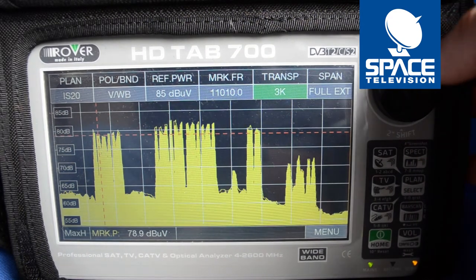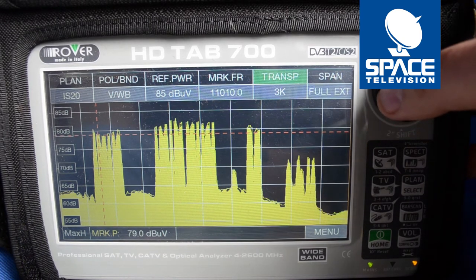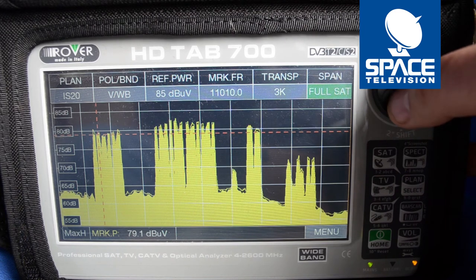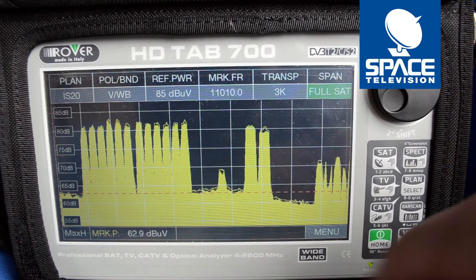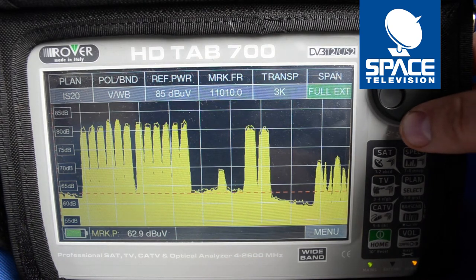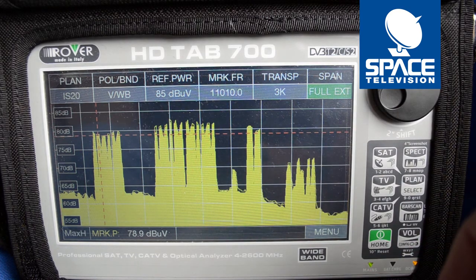Alright, so this is what you can see on your meter. Now the Tab 700 is wideband compatible. If you are using a Tab 7, one would only see these. But because it's wideband compatible it enables you to view anything from 4 to 2600 megahertz, so it's got an incredibly wide view. You can see there it maximizes and brings everything into focus.